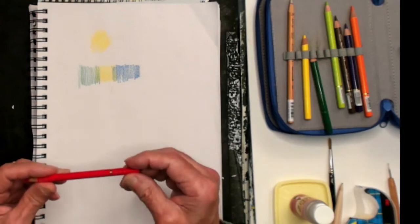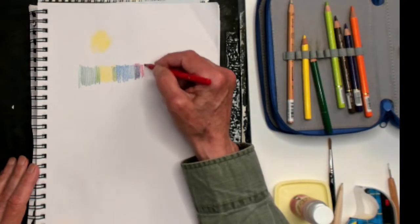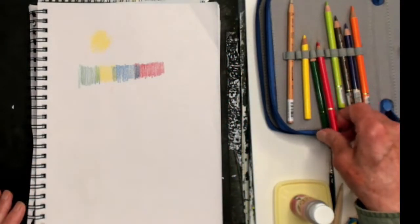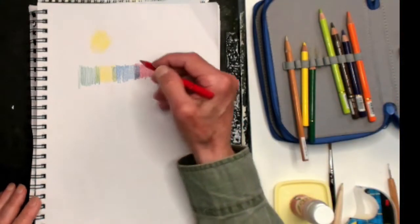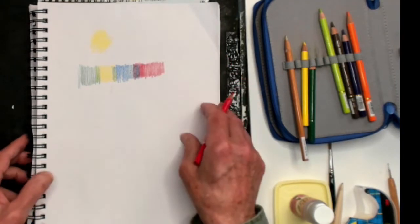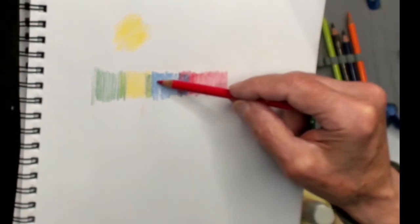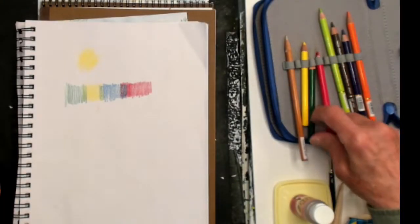Let me take one more color — this is Carmine, which is red, from the 24 set. I'll do a little overlapping, using a vertical stroke up and down. You can see a nice easy separation. Now look at the blending capability of these pencils — a nice smooth quality of blending. The red and blue come together and make purple. The blue and yellow make green. The yellow and green make another green. You can make combinations of all kinds of colors.